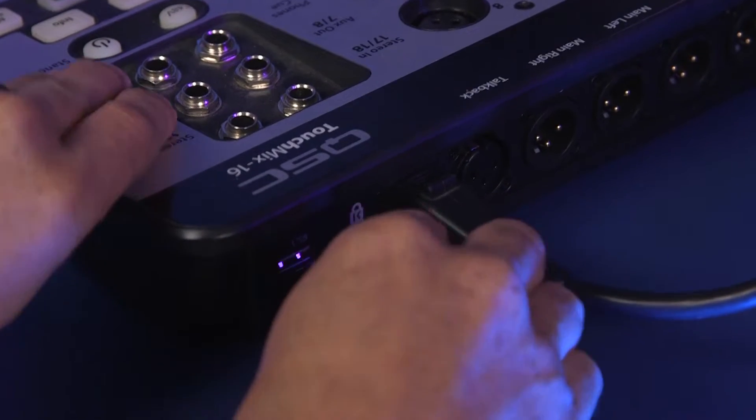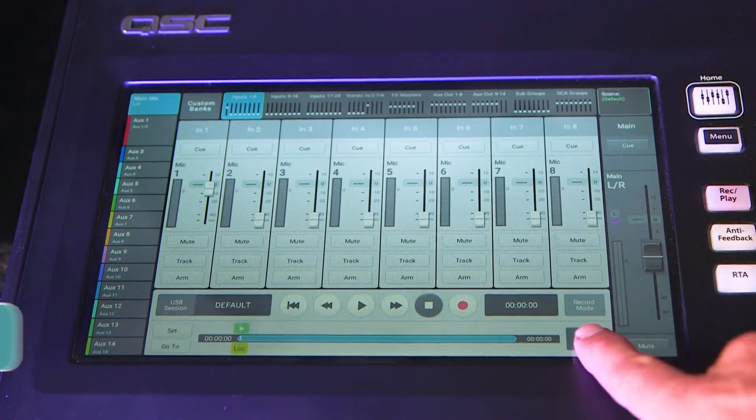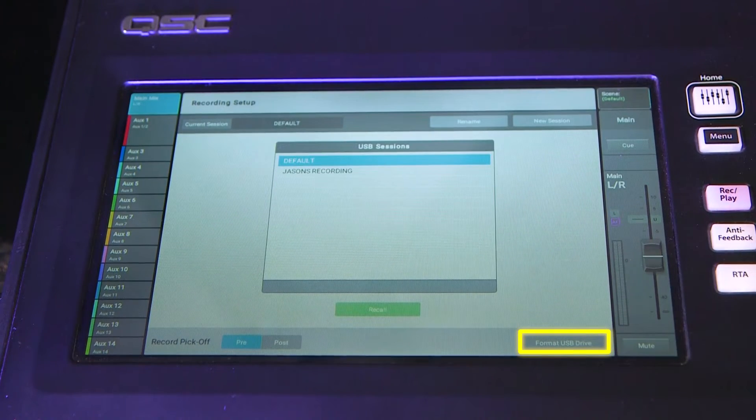First, connect the drive to the mixer. Now navigate to the recording screen and press Record Setup. Here you'll find a button in the lower right-hand corner that says Format USB Drive — this is what we're after.